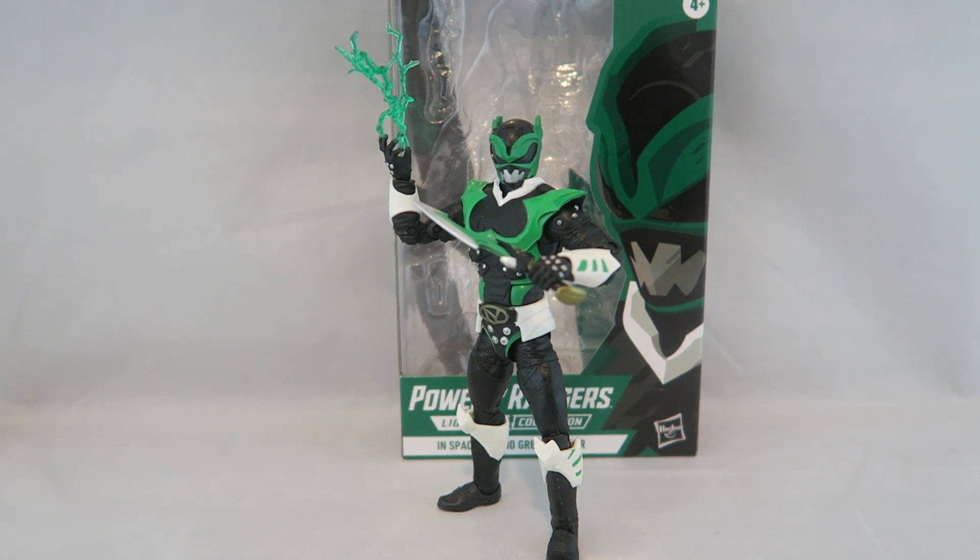Hey YouTube, Dawson Ryder here. Welcome to my review for the Power Rangers Hasbro Lightning Collection Psycho Green figure.